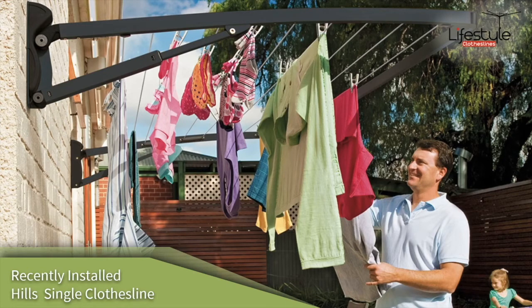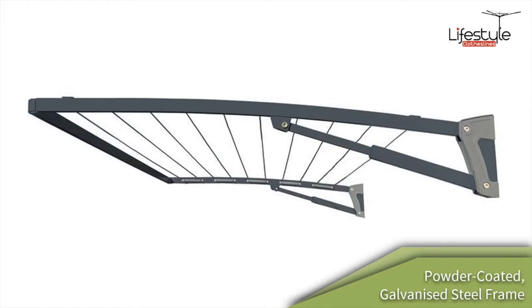The Hills Single Clothesline is a single frame clothesline. This is a picture of it installed onto a brick wall. It's a really useful clothesline and one of the most popular ones that we do with Lifestyle Clotheslines. The frame is a steel frame, powder coated — which is the process of baking the paint onto the clothesline components — so it's a really high quality finish.